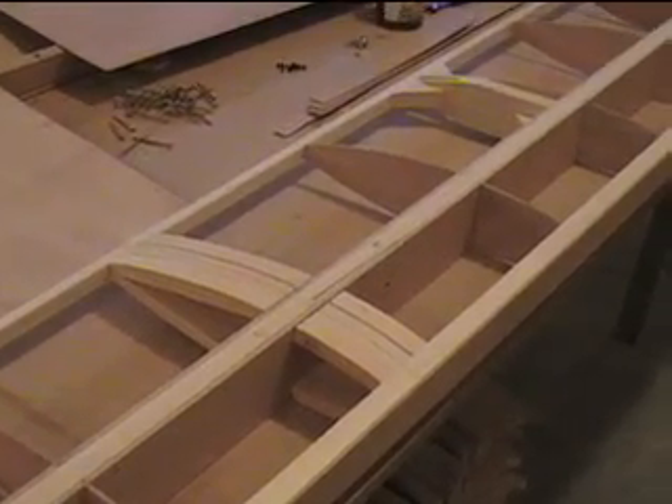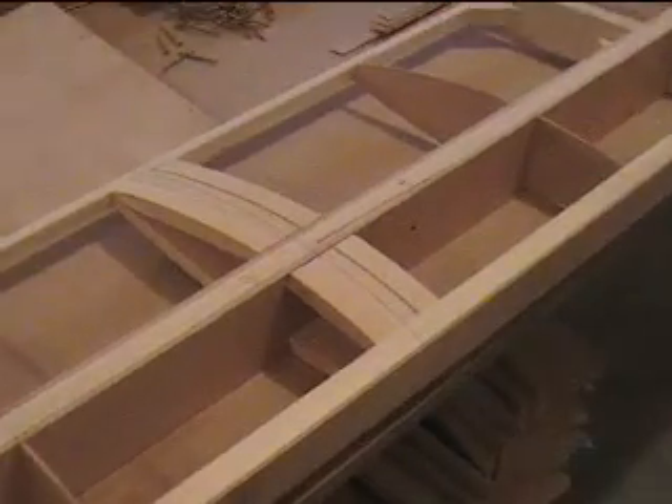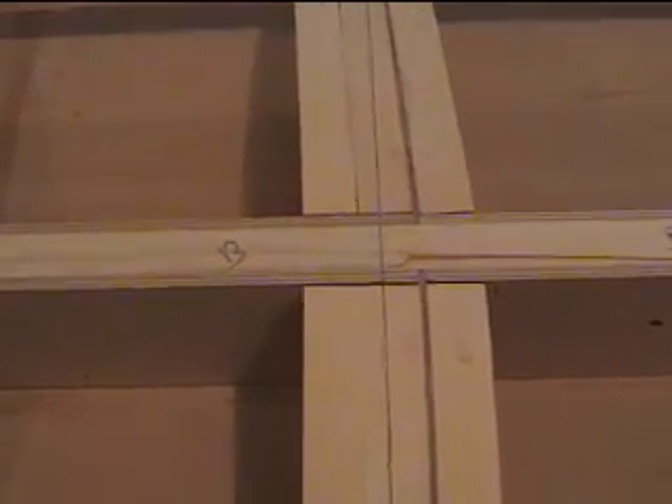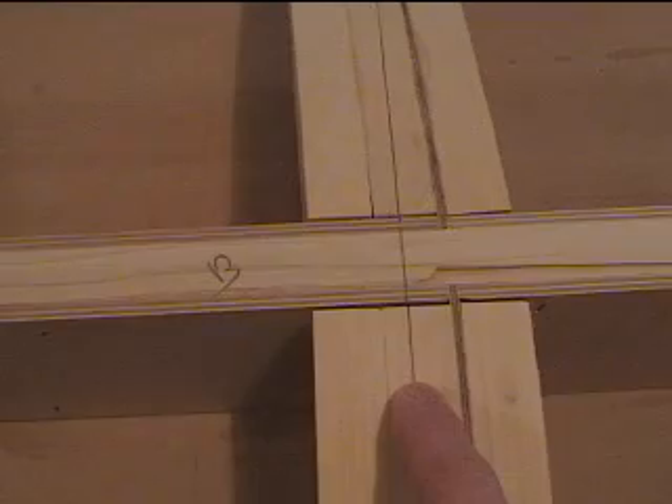I've got all the framework ready to go for skinning, and right here is a section I'll use for the butt joint where the skins connect. This line right here is where I pre-lined up all the skins and numbered them, and that's where they will butt up right on that line.